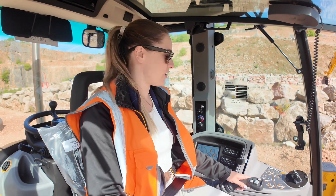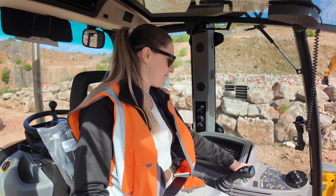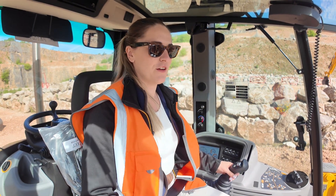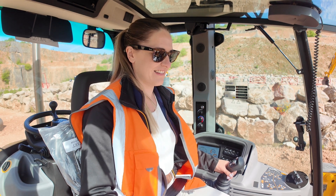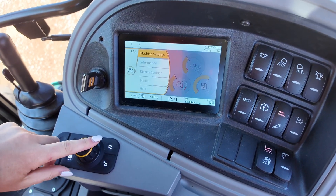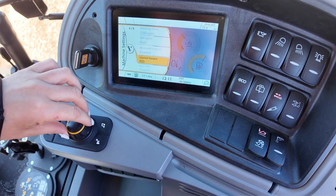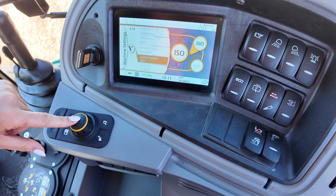There is a switch in the cab to turn off eco mode — if you really want some power you can still work the machine at higher power for whatever you need, such as really bulk work. We've also got the ability to change between ISO pattern or SAE, and that's just in the menu here.